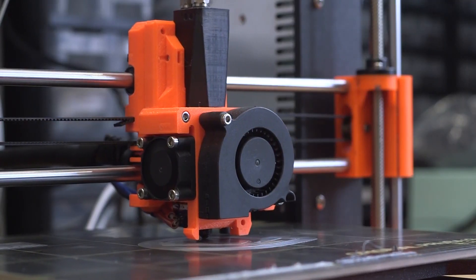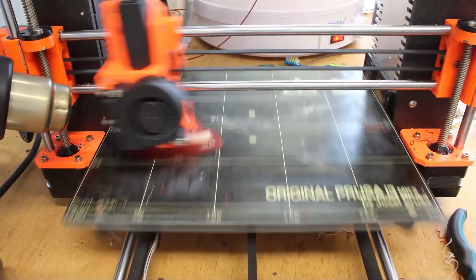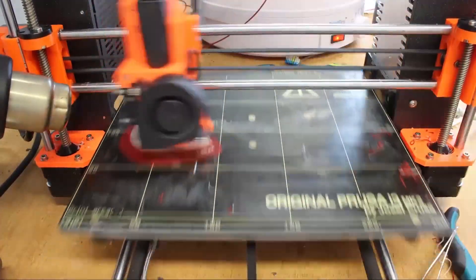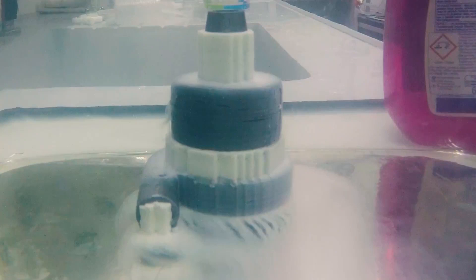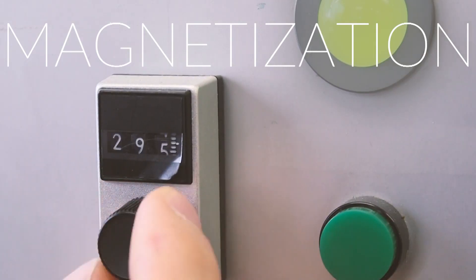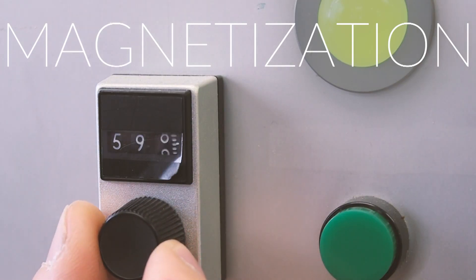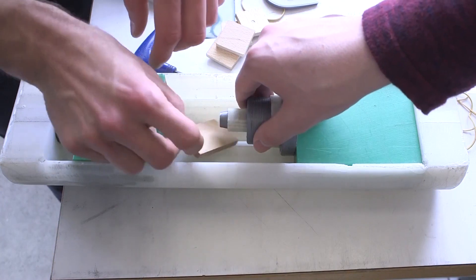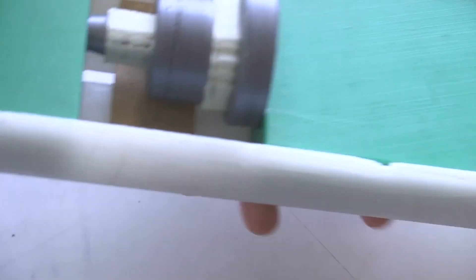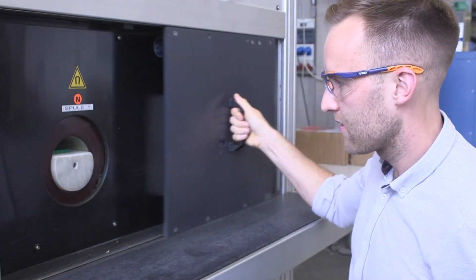The printing process is done on a conventional FDM printer with multiple extruders. We slice the model, and then in each layer the printer changes the filaments to print different materials in different areas. To support overhangs or to fill gaps, we use a water-soluble material that will be removed after the print. The final step is to magnetize the part in a strong magnetic field. This is necessary because the powder that we use is isotropic, meaning that there is no overall magnetic polarization to it.